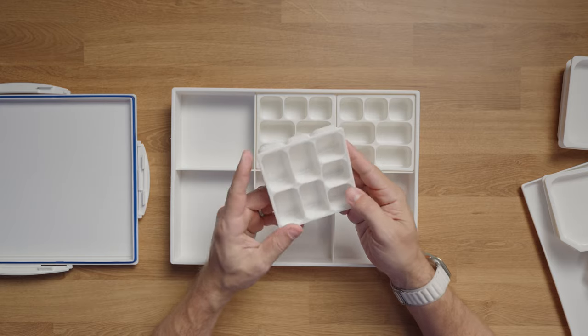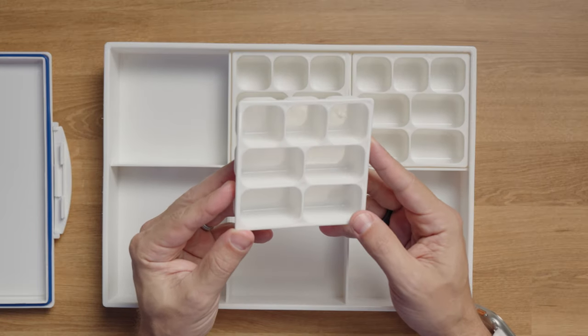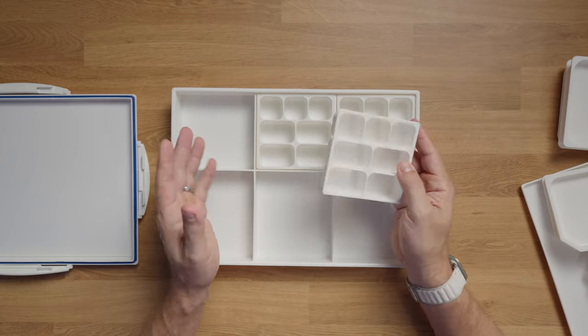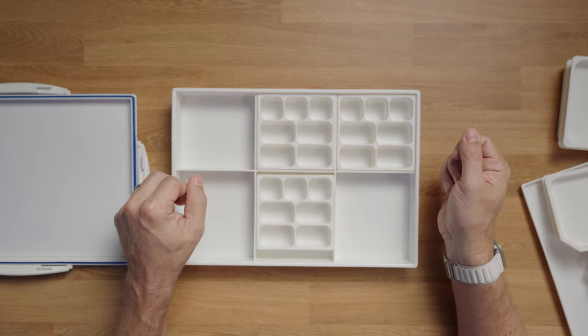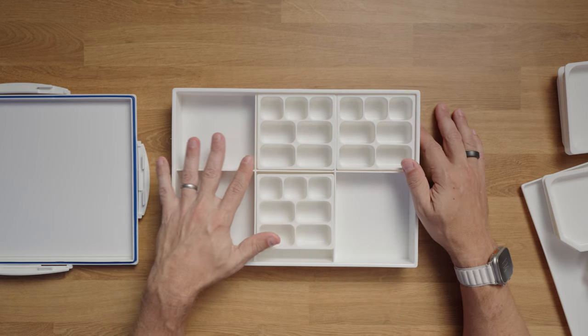The paint cups are nice and deep, which is great. If you buy more than one of these, you'll get another set of the three trays, and I like to keep them stored up separately — I'll fill up a container with all of these cups.